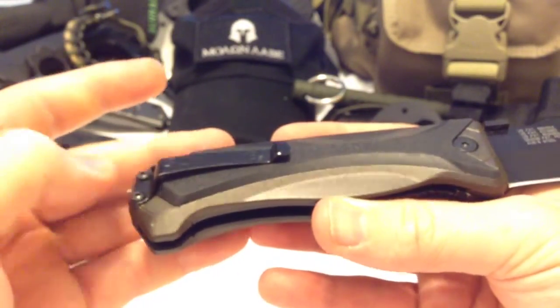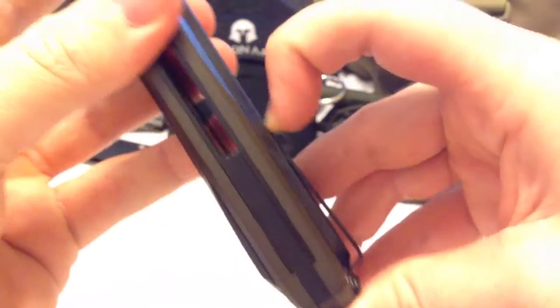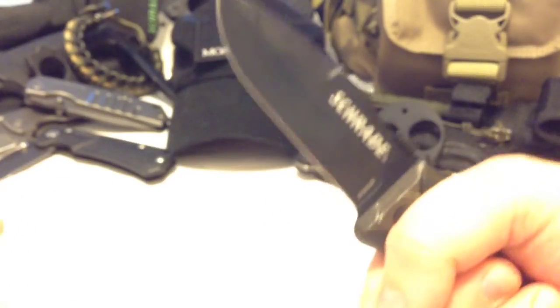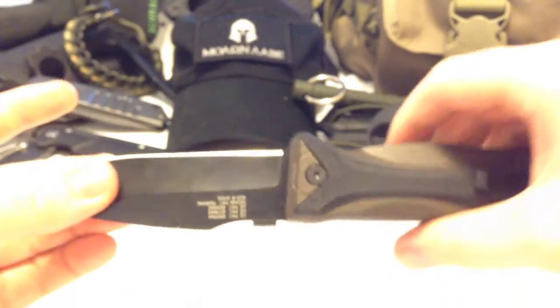It doesn't have a deep pocket carry clip, but it's pretty close — about an eighth of an inch sticking out. Almost half of it rides nearly flat, so when you have it in hand, the operator won't feel any discomfort.